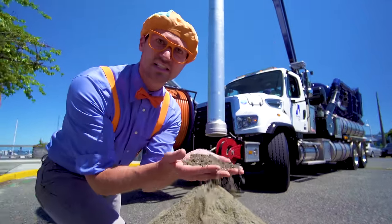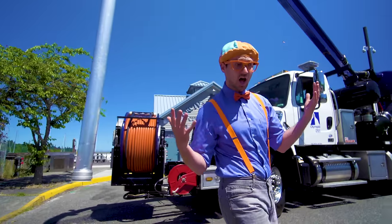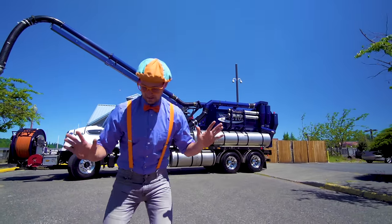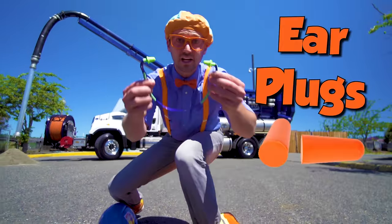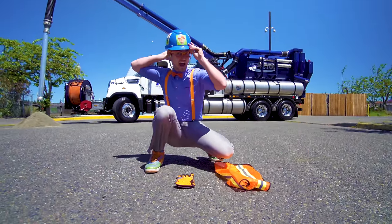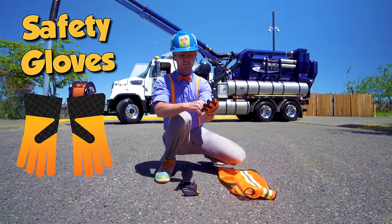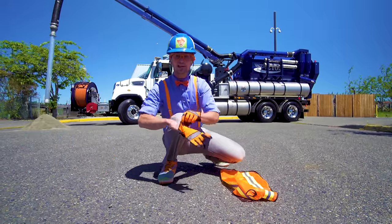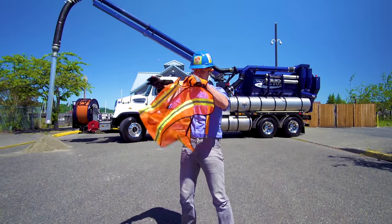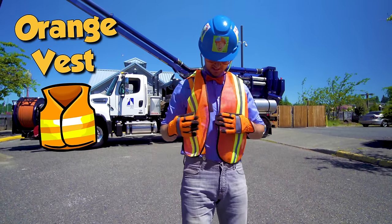Someone just poured a bunch of sand right here, but I think we should use the vacuum truck to suck it all up! Before we do that, we need our safety equipment on because it's going to be really loud. So first we need ear protection, and then we need a hard hat, and we need safety gloves — nice and bright yellow! And then last but not least, we need an orange safety vest.